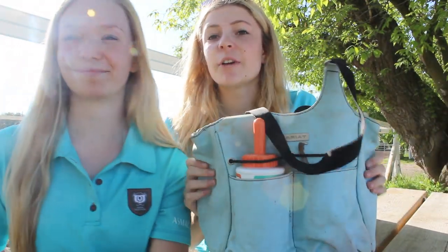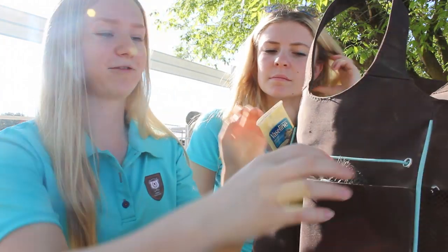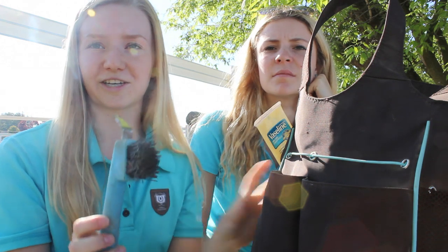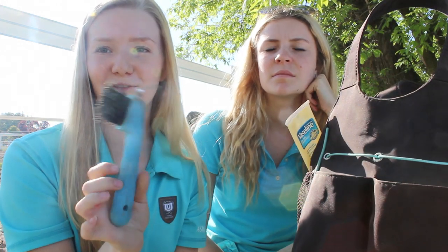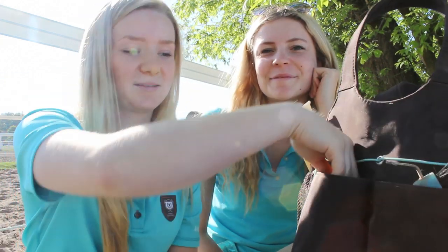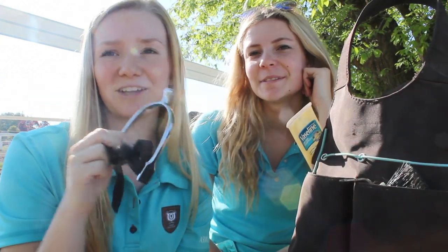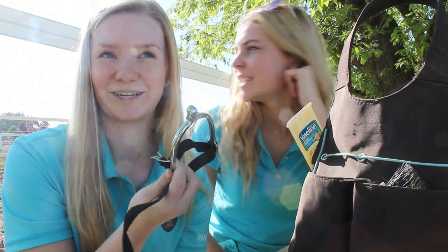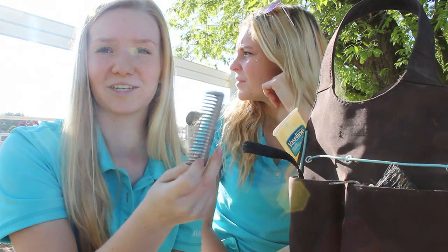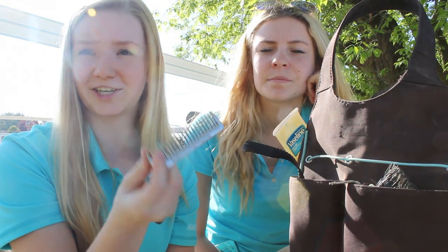In mine, in the front pocket I have just a regular blue hoof pick — it matches our shirts today! In this pocket I used to have two spurs but now I only have one because I lost one, which is really depressing because you can't buy just one spur. I also have a pulling comb to do Ralph's mane when it gets long.